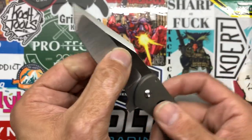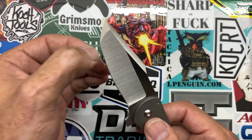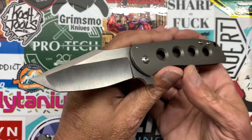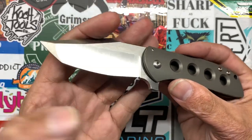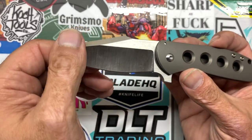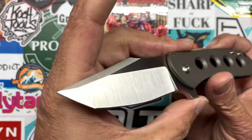This deep hollow grind is kind of what sold me on this knife when I started feeling it at Blade Show. All their knives are ground to be nice cutters so far. When I got home I measured the behind-edge thickness: at the thinnest portion it's 14 thousandths, and at the thickest portion before the Tanto it's 17 thousandths — and that's at 18 degrees per side. Nice even bevels on both sides.